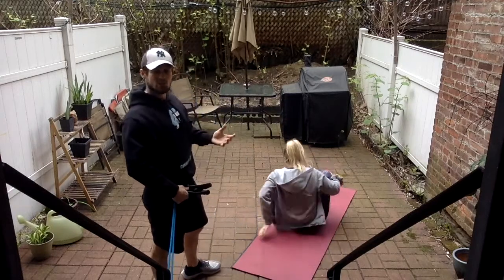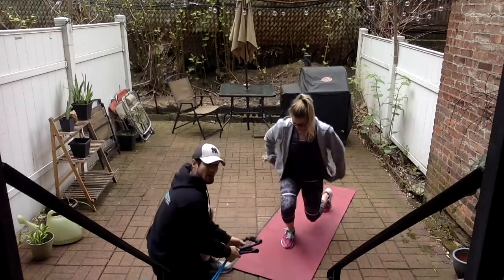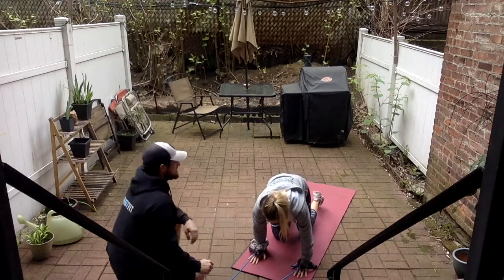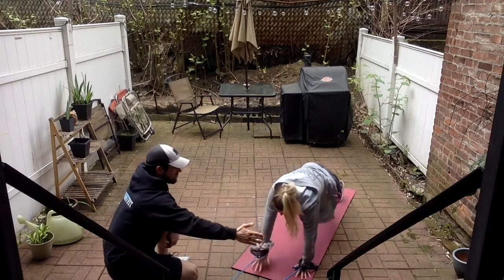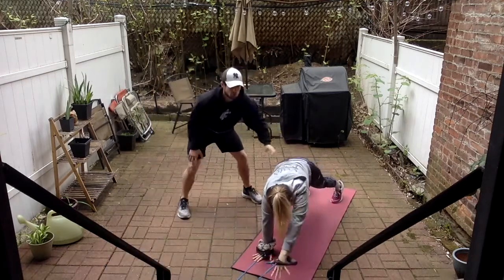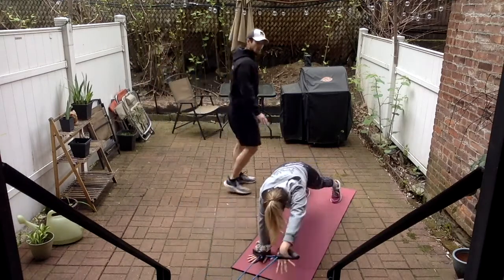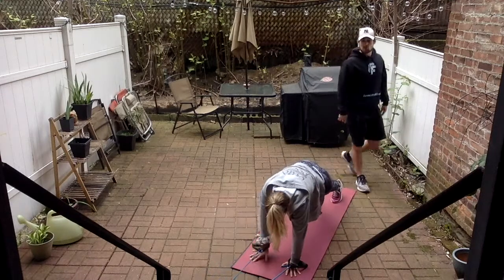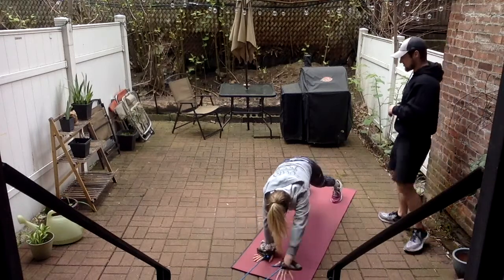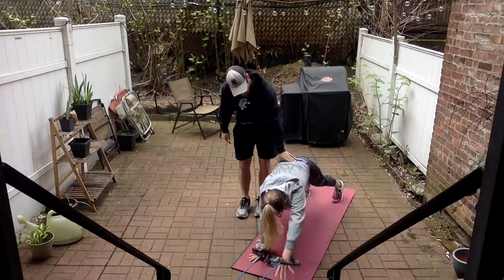Finally, the last exercise of this circuit — we're going to be in our full plank position and do some reaches. I'm going to have her put her hands through the handles. She's going to reach forward one hand at a time. We want to keep our hips nice and level to the ground, core tight — butt down.